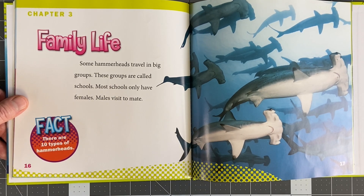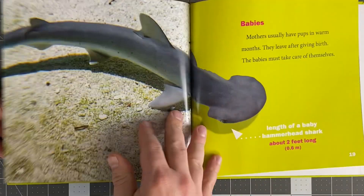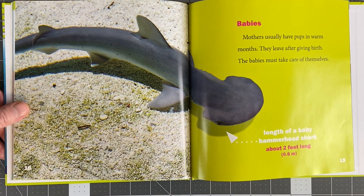Fun fact: there are 10 different types of hammerhead sharks. I didn't know that. Me neither. Learning is fun.